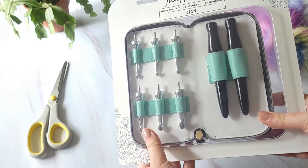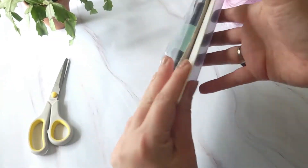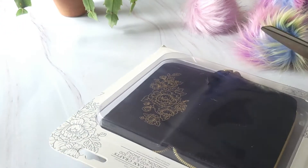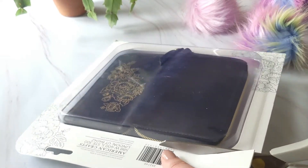Welcome! Today we are going to review two different sets of ergonomic crochet hooks. I am a huge fan of ergonomic hooks. I feel like they are vitally important for the work we do with our hands, and I hope you enjoy learning about them with me today.